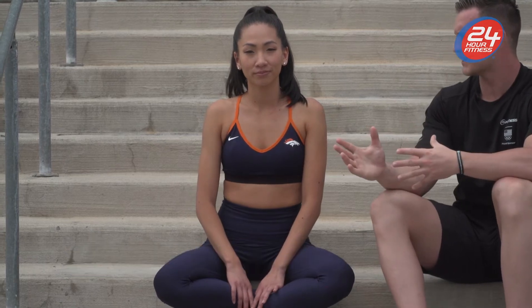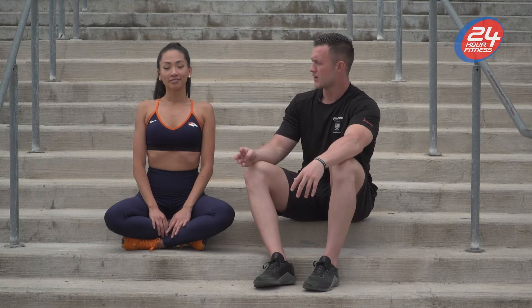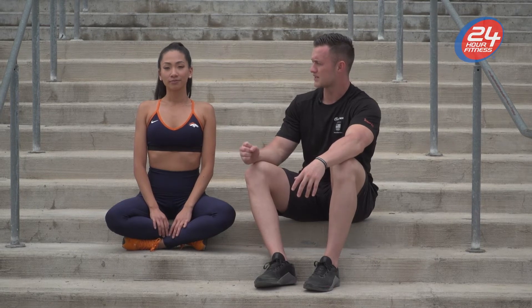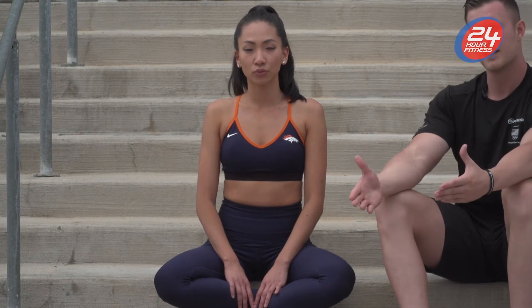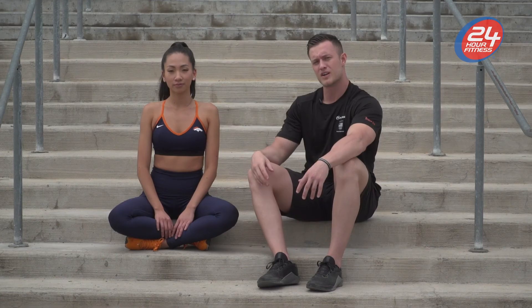Next we're going to focus on box breathing. We're going to have a big inhale for four seconds — one, two, three, four. Then hold for four seconds — one, two, three, four. Then exhale for four seconds — one, two, three, four. And then we're going to be empty for four seconds — one, two, three, four. Great job.